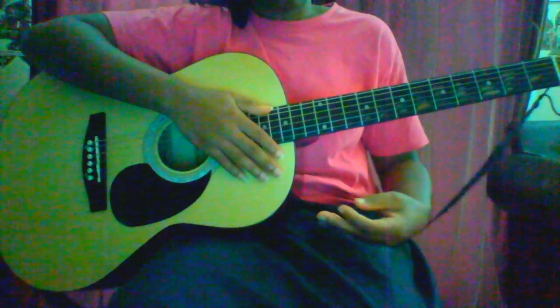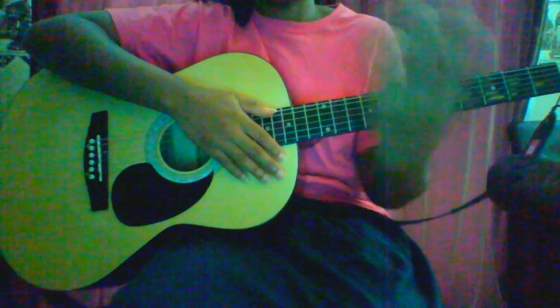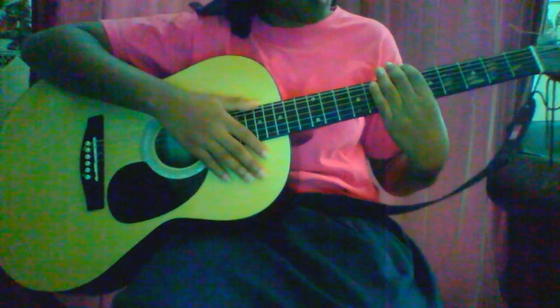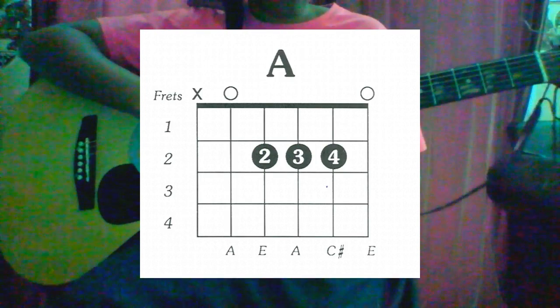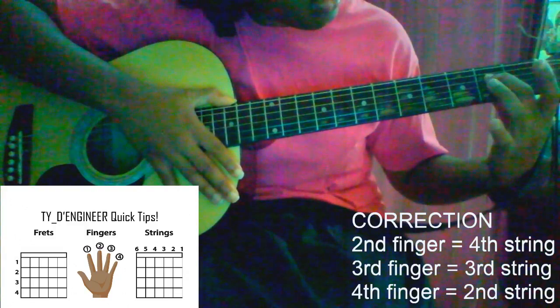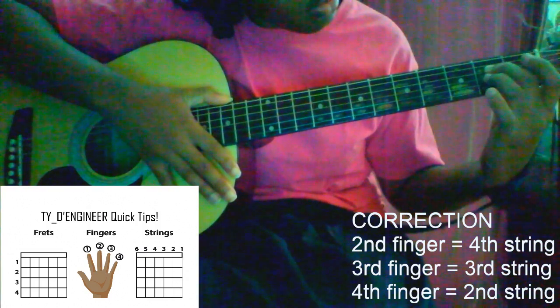I'm going to quickly show you the method using the second, third, and fourth fingers, even though I usually play with my first, second, and third. All the notes you're holding down are within the second fret. For the second finger, you place it on the fourth string, second fret. For the third finger, you place it on the third string, second fret.